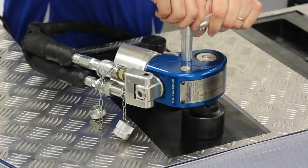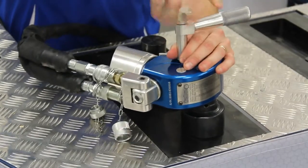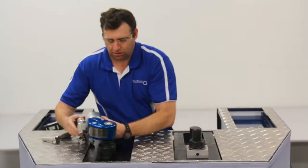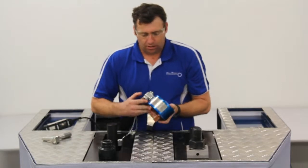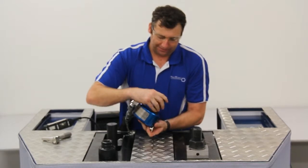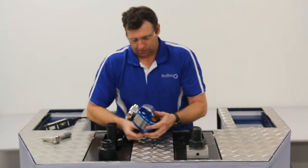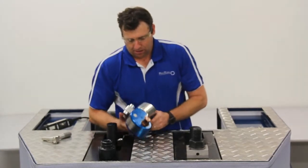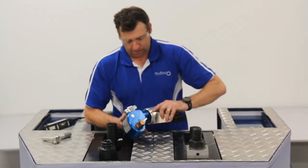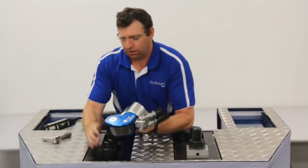Now to turn and undo, you simply just loosen off the handle, changing the position of the square drive, and also the reaction arm.